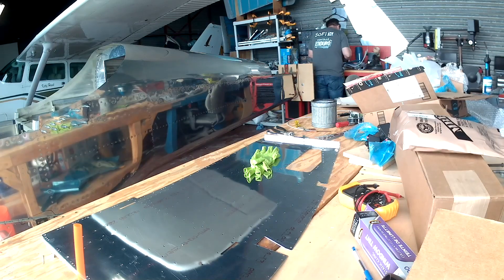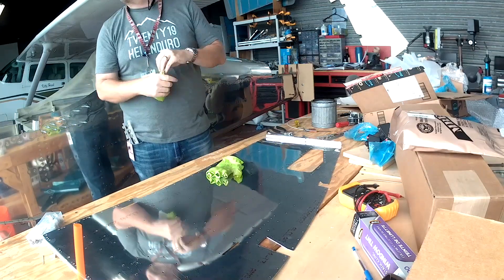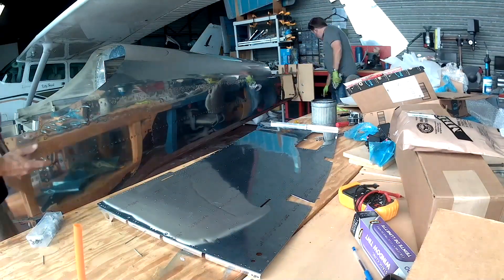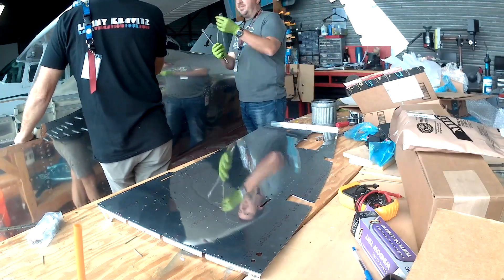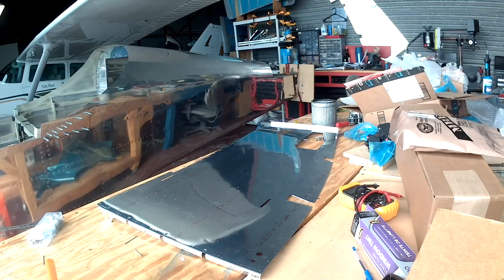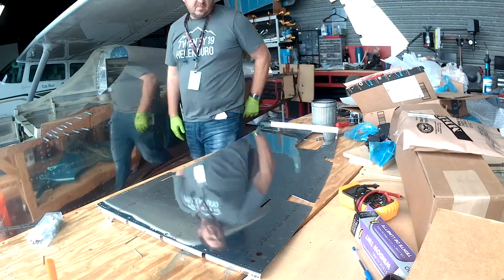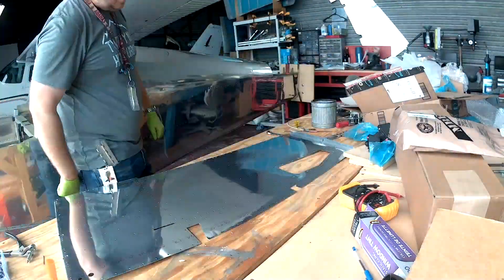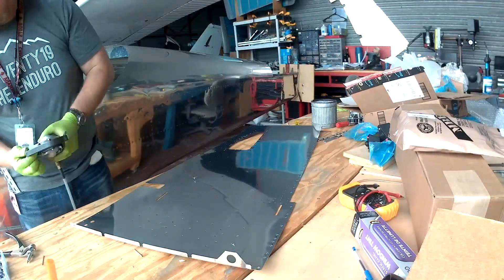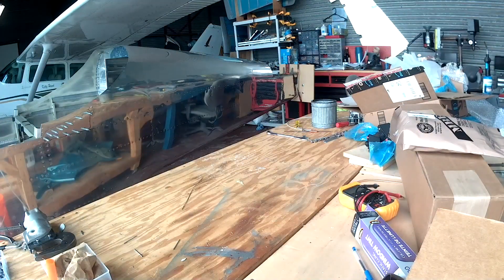Hi everybody. So video 3 of chapter 32. In this video, we've basically done all the deburring of the holes, we've match drilled and prepped all the hinges for the skins. Now it's time to get a little prime on and then get to riveting.